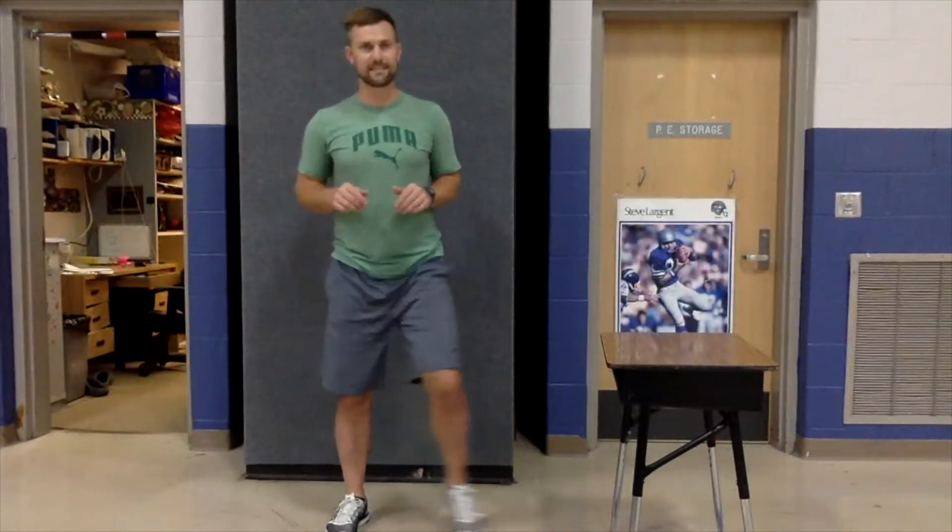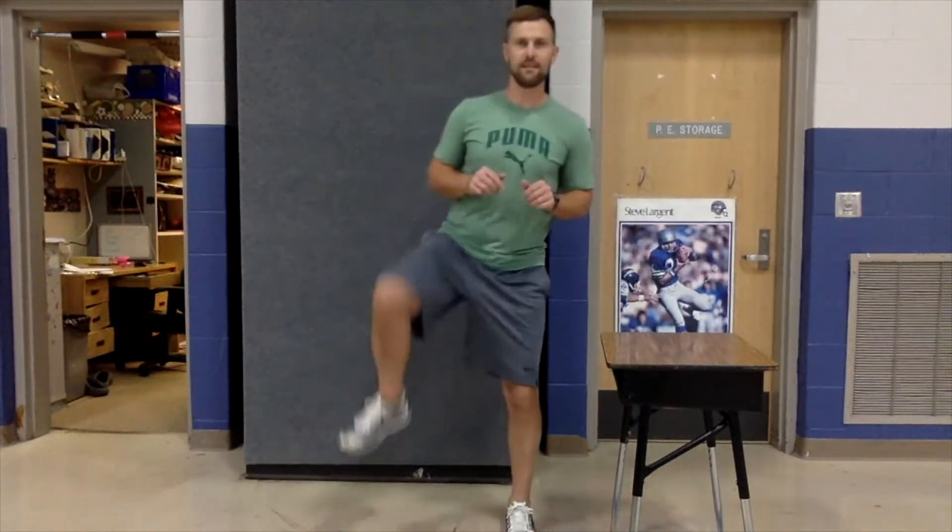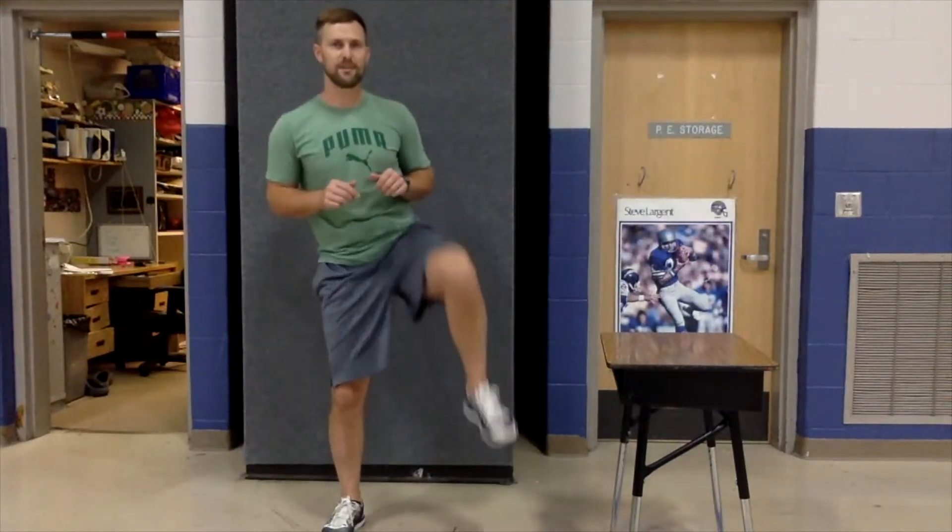Let's just start with a sidestep — we're going to step side to side. This is a basic move; I'll add more things to this today and as the year goes on. As we're sidestepping, let's try bringing our knee up. So it looks like this: step, knee up, step, knee up. Keep sidestepping and bringing that knee up as high as you can.